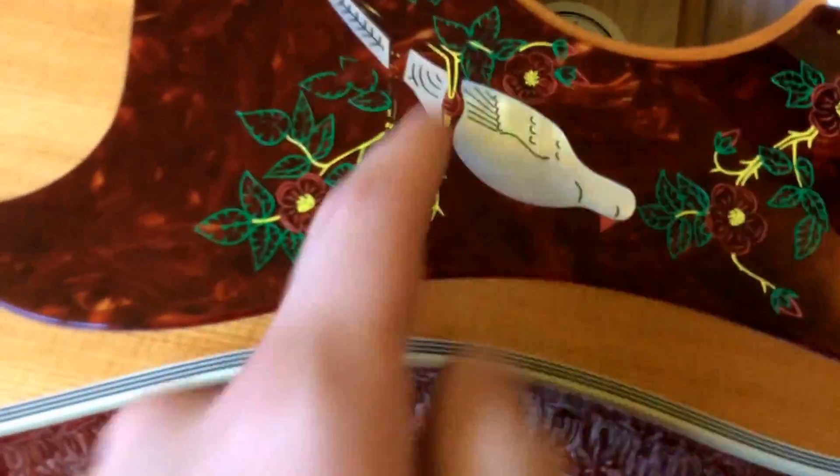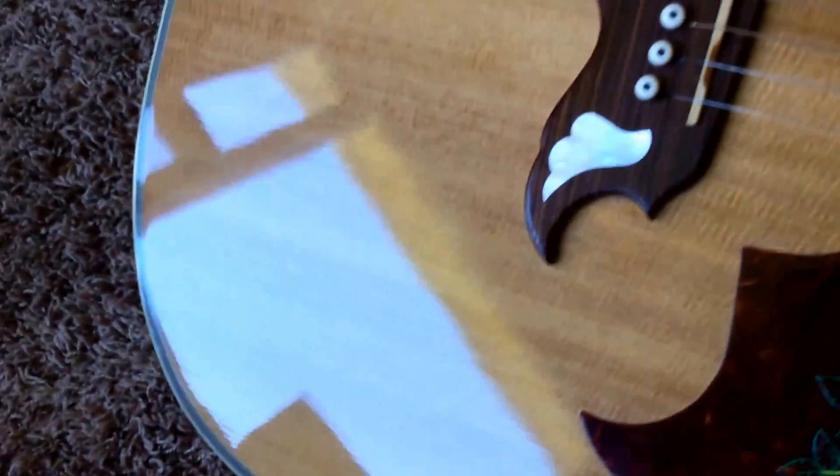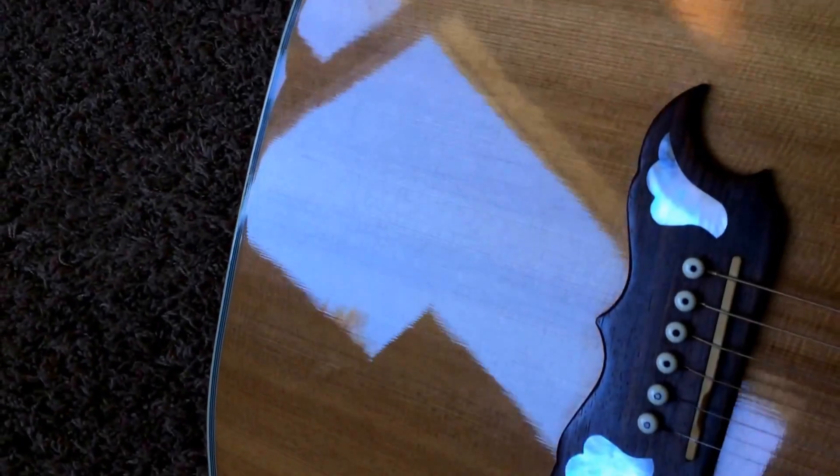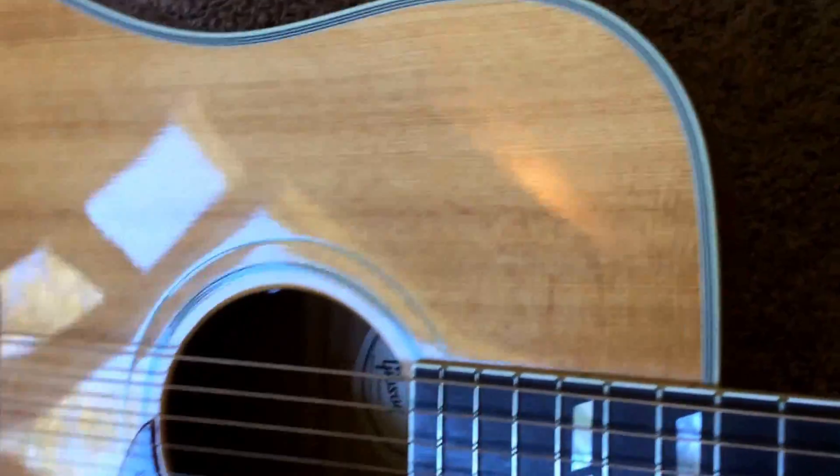You have the original pickguard here with the pearloid dove. No major nicks or dings to really point out — looks like maybe one small one. Overall, this one's been babied, I would say.